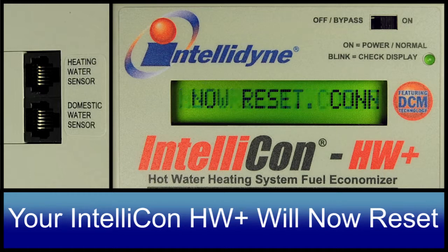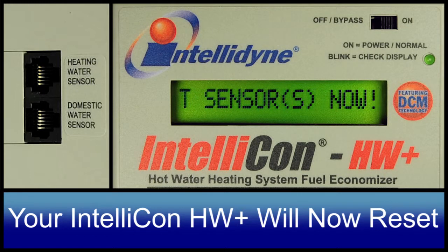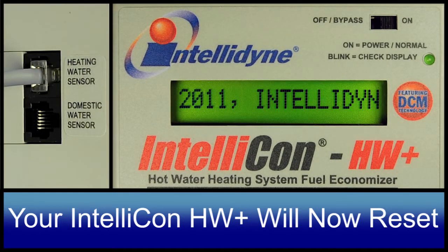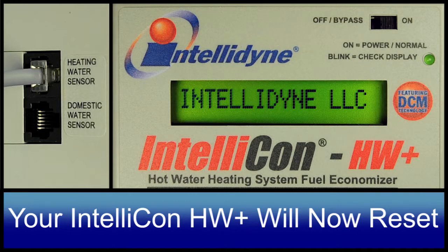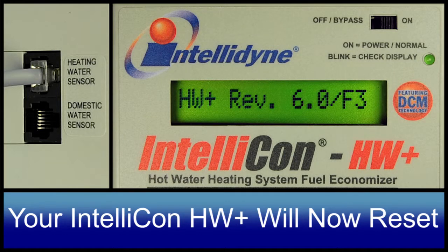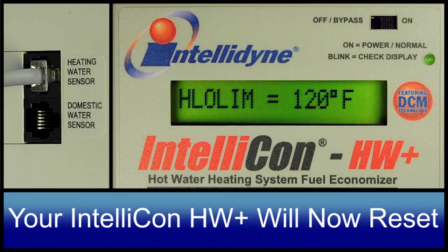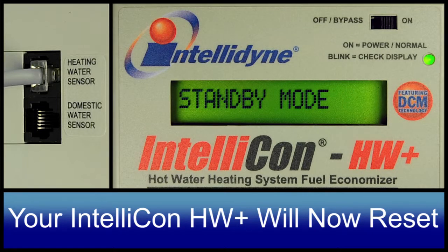After the last parameter is reached, there will be a brief delay and the controller will reset. During this time, the sensor should be reconnected or the controller will attempt to go into the configuration mode again. This concludes the programming of your IntelliCon HW+.